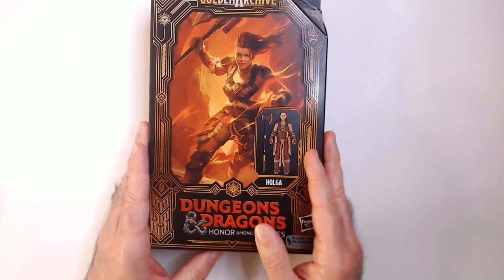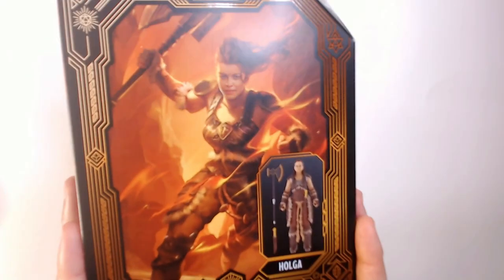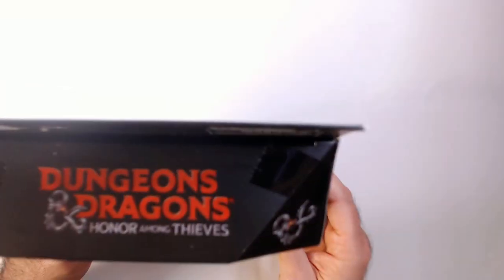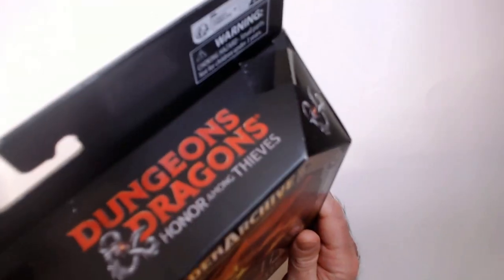I do like the box art — I think it looks pretty cool. You can definitely tell who it is. Alright, let's open it up and see how it actually looks.